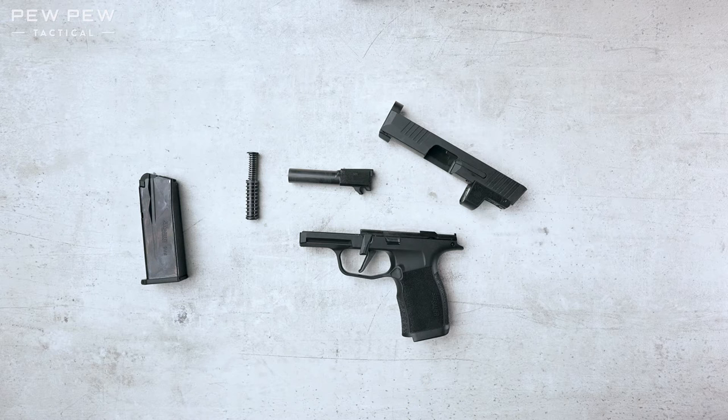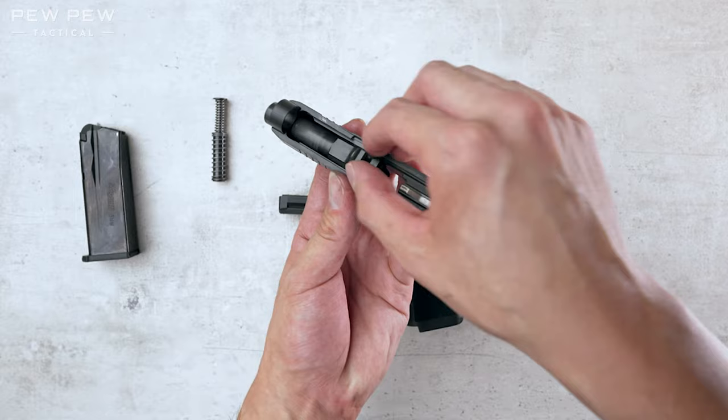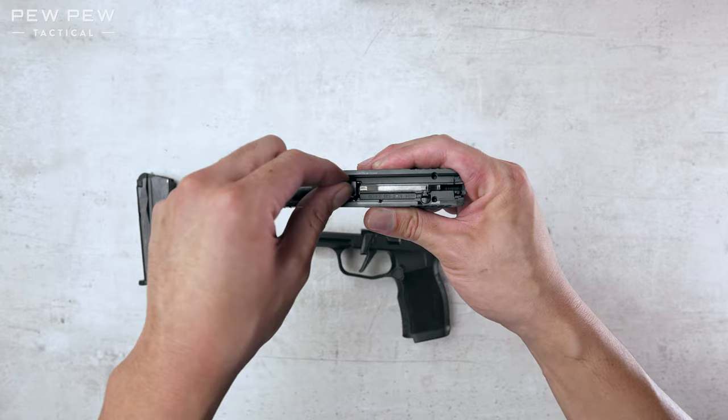Take the slide, get your barrel. Let's put it in the larger hole at the bottom this way. And we'll slide it back until it locks. You can hear it and then it no longer moves.